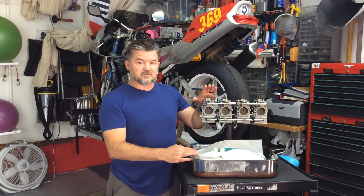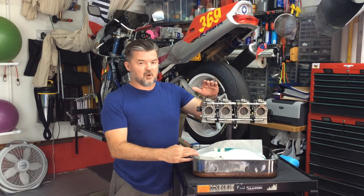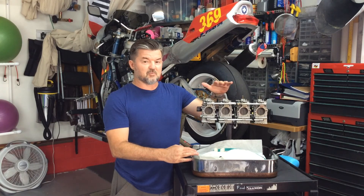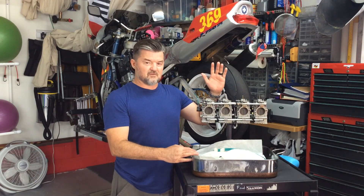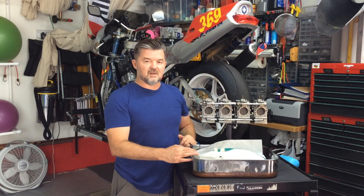Also in the description below, I'm going to post up — in case you're able to find some, as some are popping up on eBay and different GSXR forums for sale — the stock settings from Supco on 39mm FCRs for a stock GSXR 750. Alright, I'll see you next time.